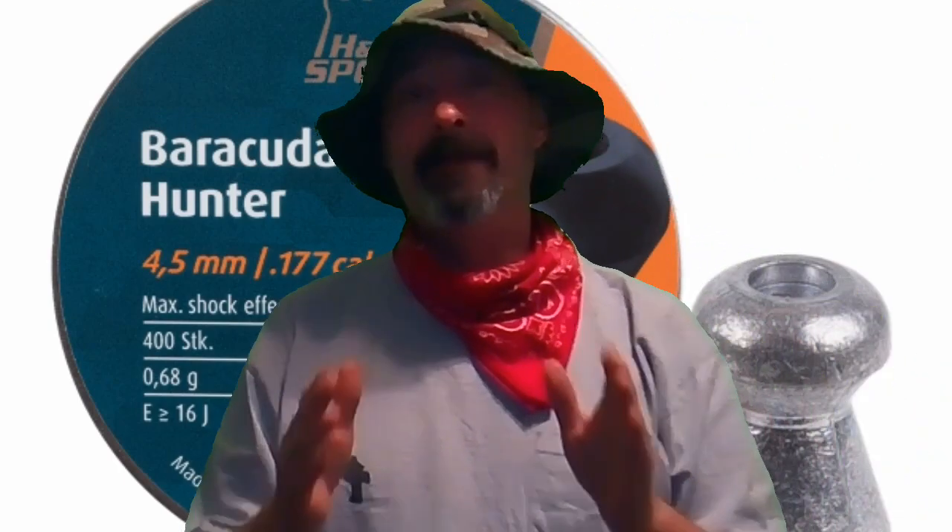A couple other things I just want to touch on — the importance of a chronograph and testing pellets out of your air gun. As you saw, the Umarex Synergis shot the 7.4 grain Premiers no problem, 13.6 foot pounds of muzzle energy. The Barracuda Hunters didn't do so well. I don't think it had anything to do with the weight — I think it has more to do with pellet skirt size, barrel twist, and chamber size. Manufacturers' pellet dimensions down to the millionth of a millimeter could make the difference between shooting good and not shooting good. You definitely need to test pellets out of your gun for accuracy and chronograph them so you know what kind of power you're getting. If I assumed those Barracuda Hunters were putting out 13–14 foot pounds of muzzle energy, I was mistaken. So you've got to test — that's the importance of testing. We're going to test those Barracuda Hunters at 25 yards hopefully in the future. Have a great day, stay safe, and I'll catch you all next time.